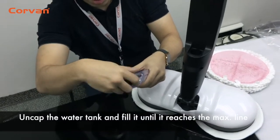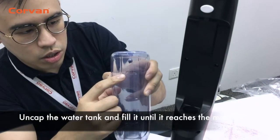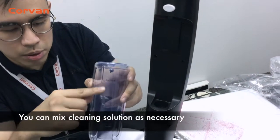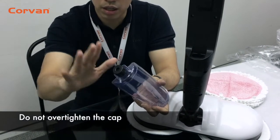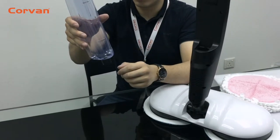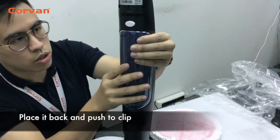Uncap the water tank and fill it until it reaches the maximum line. You can even mix in your cleaning detergent. Remember, do not over-tighten the cap. After you are done, place it back and push to clip.